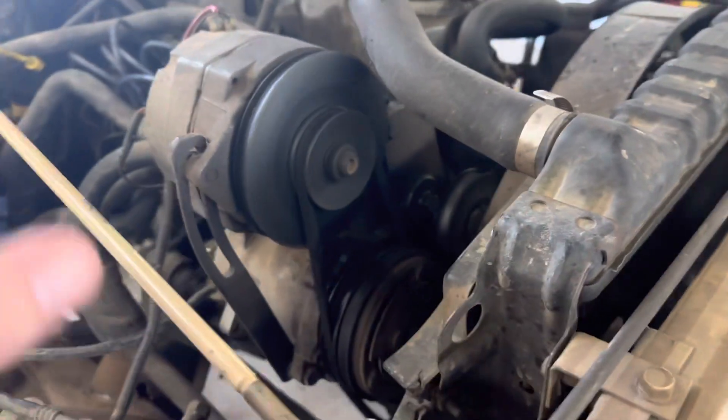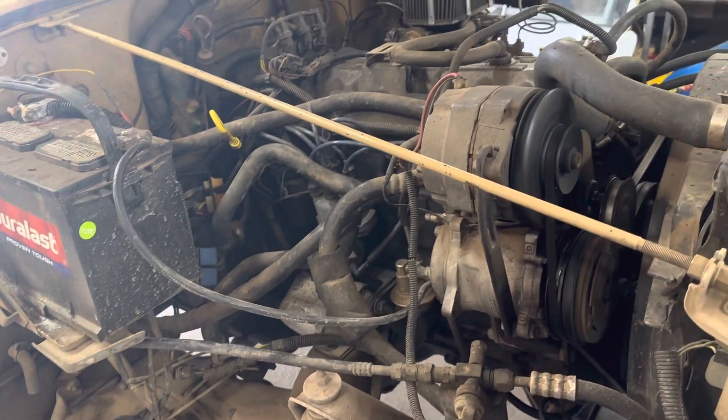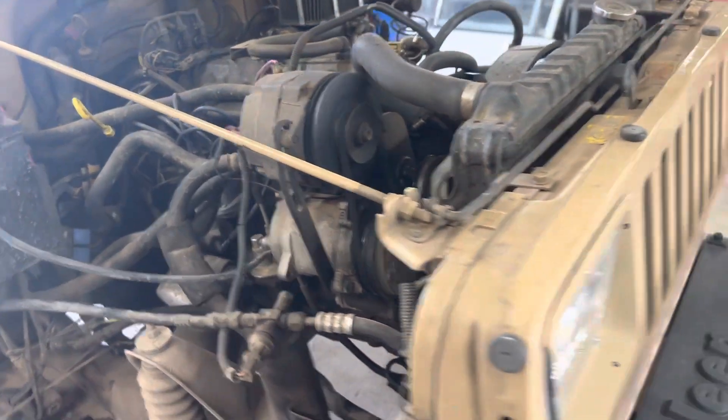You'll get the AC pump, brackets, alternator. You'll get all this open hardware. You'll get the condenser. You'll get the underdash. Probably a few other things as well, but you get everything.